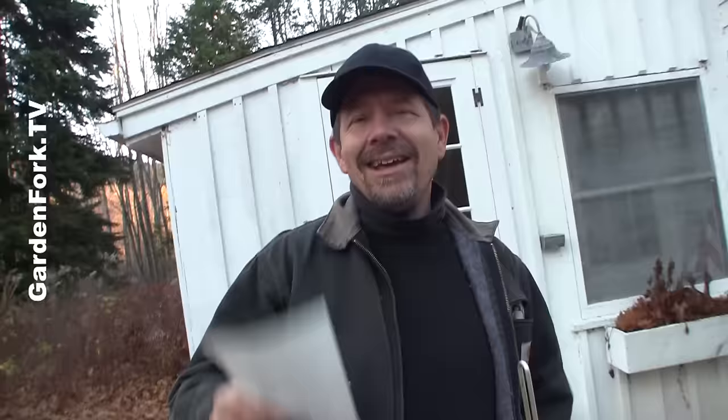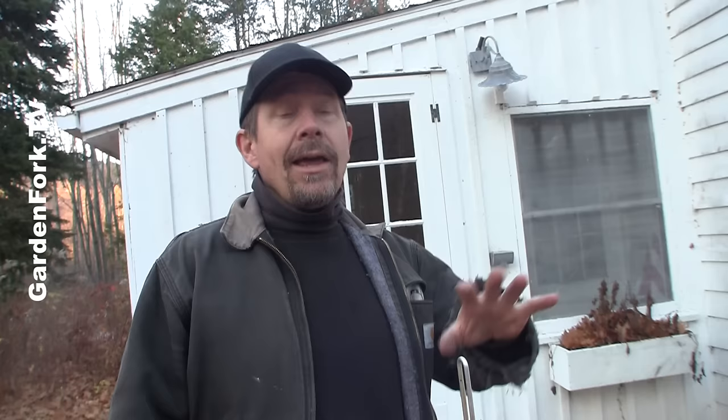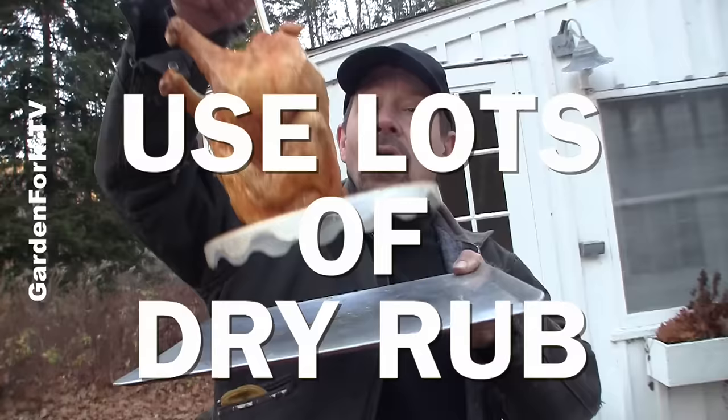You can dry rub your turkey, or you can also do a dry brine. The dry brine is just covering it with salt for a couple days in the fridge. Or you could do a dry rub one or two days before — whatever you like. If you're doing the dry rub, use a lot, because as soon as you drop it into the oil a lot of that comes off, but it does flavor the oil as well.